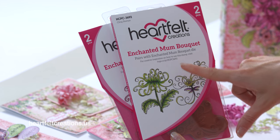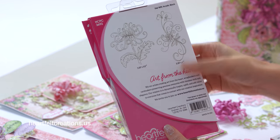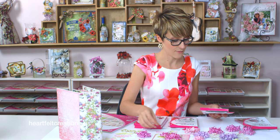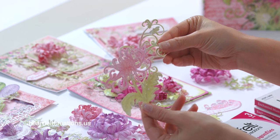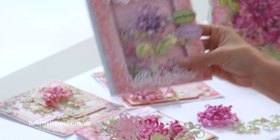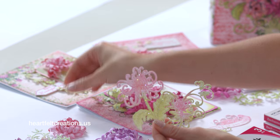This is another stamp set in the Enchanted Mums collection — it's called Enchanted Mums Bouquet. You have these two images, and what I love about these is we now have the main image for those two in a die as well, so this makes it so you can really stamp and cut those out very quickly. This is how it looks as a stamped and die-cut image — you have a lot of great detail. And then I used this flower on this card as the background, and you can easily add a dimensional flower to the top to see how beautifully that comes together.